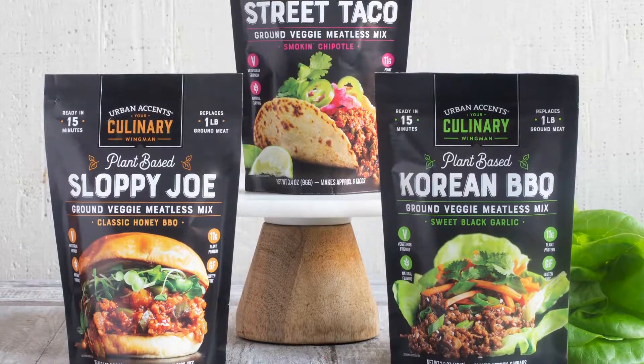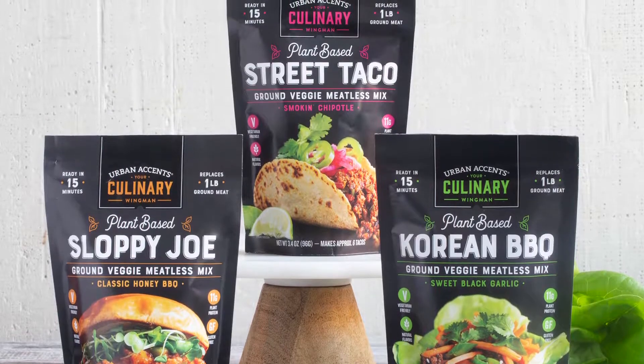If you like this sloppy joe as much as I do, be sure to check out our other meatless mixes. And for recipes and more, visit urbanaccents.com. We've got your back in the kitchen.